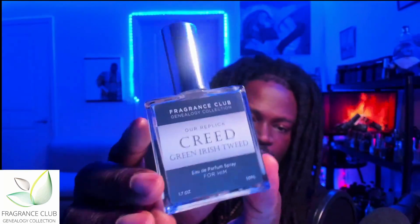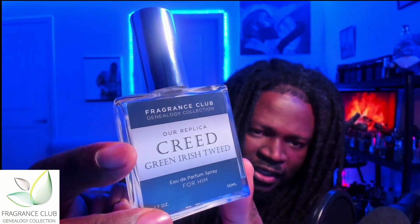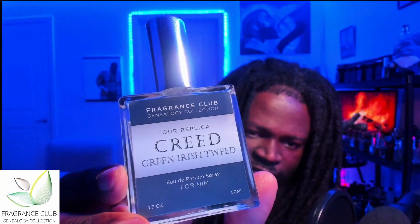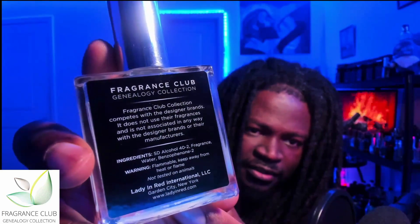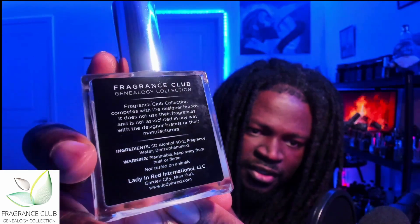They've replicated Creed Aventus for him as well as for her, Creed Millisium Imperial, Green Irish Tweed, and Viking. The one I wanted to review tonight is Green Irish Tweed. This is their presentation — a grayish green label with a light gray and white slash in the middle. It reads 'Replica Creed Green Irish Tweed,' a Eau de Parfum concentration, 1.7 ounce / 50ml, Fragrance Club Genealogy Collection. The back has a bit of info about the company — Fragrance Club competes with designer brands but does not use their fragrances and is not associated with them in any way.